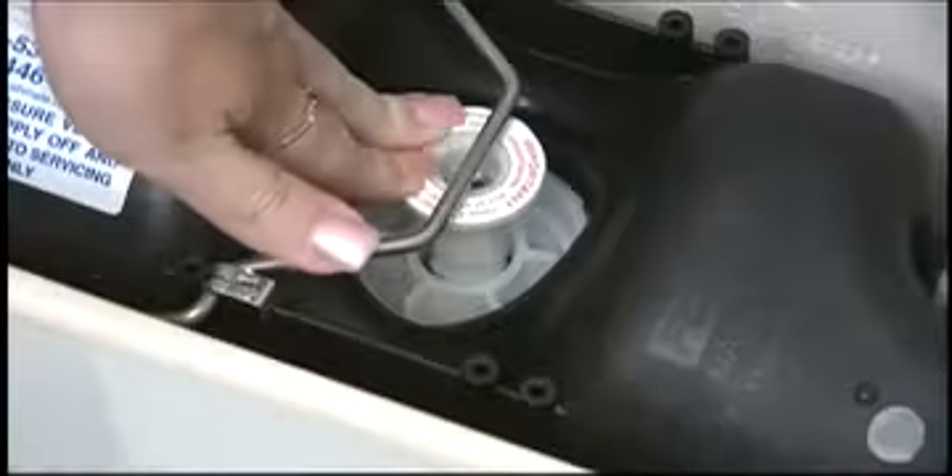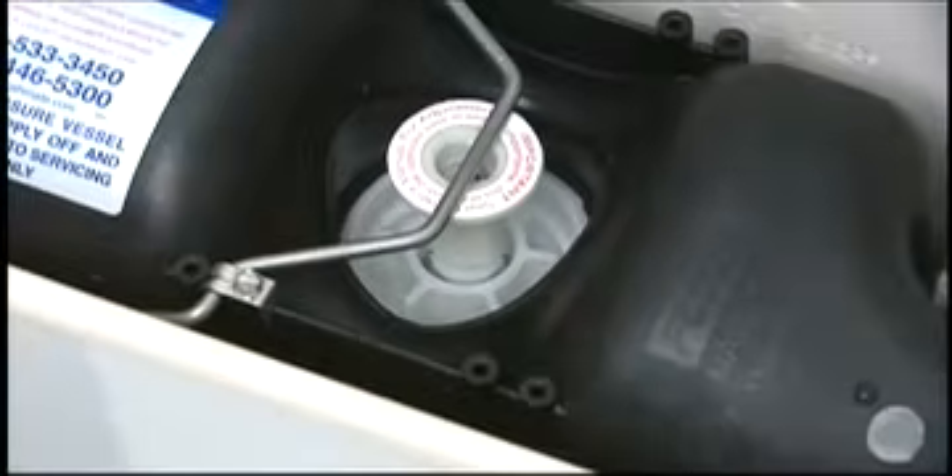There may be some rare conditions that would require the flushmate vessel to be replaced. Before you start the removal process, turn the water off and flush the flushmate vessel to relieve internal pressure.